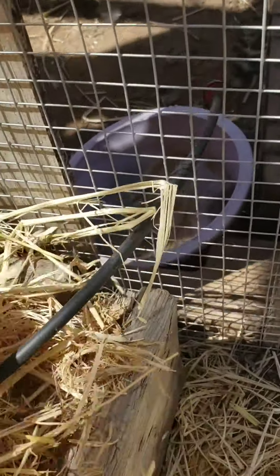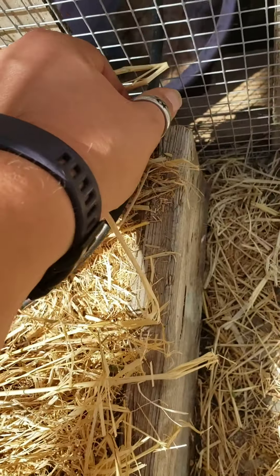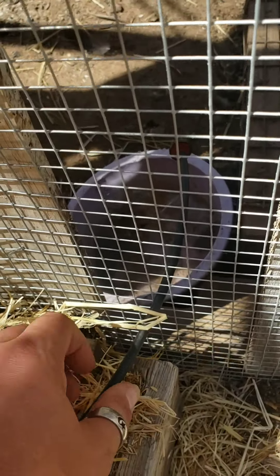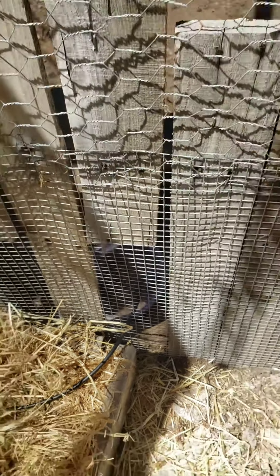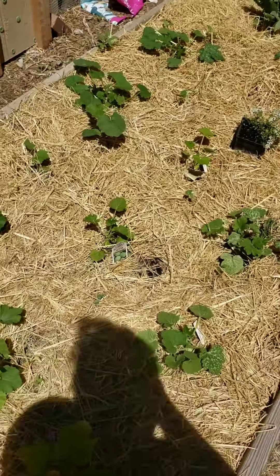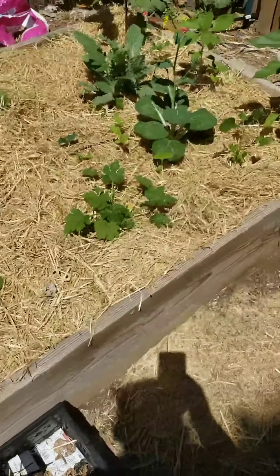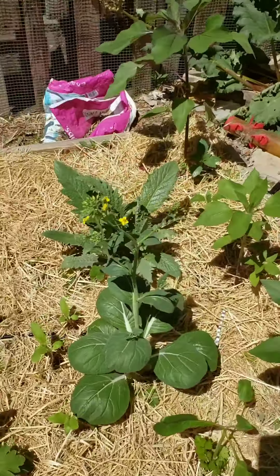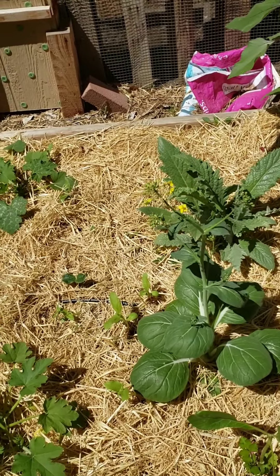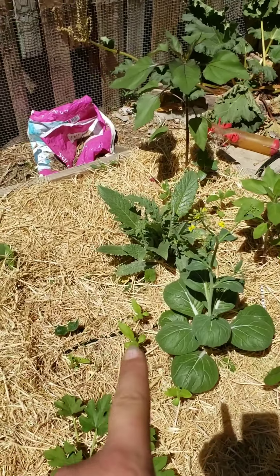Check this out - I took my drip line and added a connector and created a drip for the chickens, so they'll get some cooler water midday. There's a bok choy that bolted - I should probably just pull that up. Those are sunflowers over there.